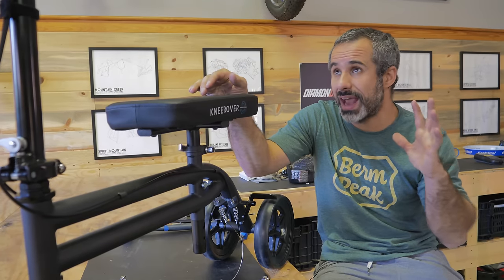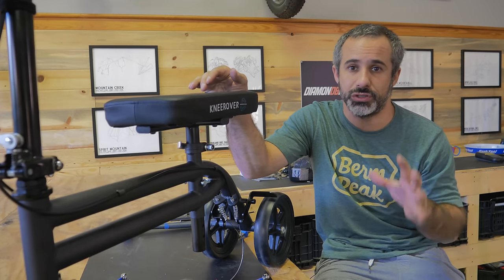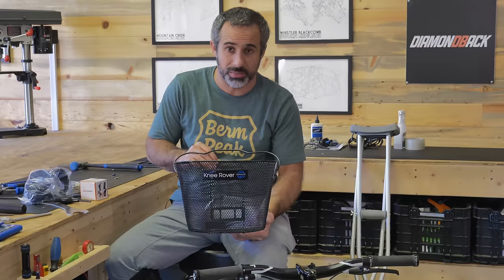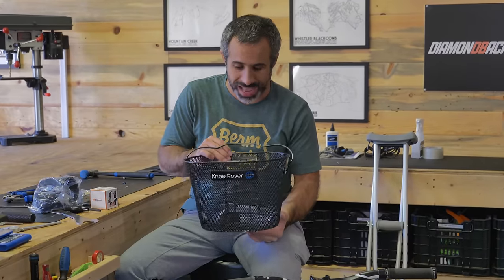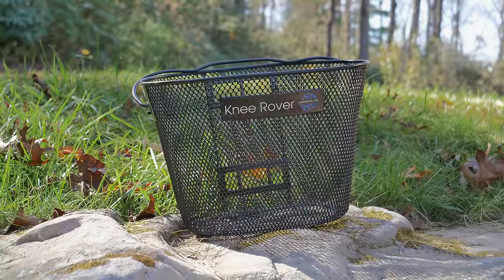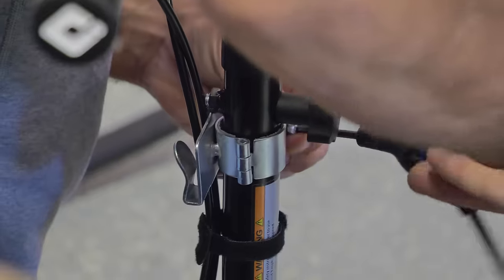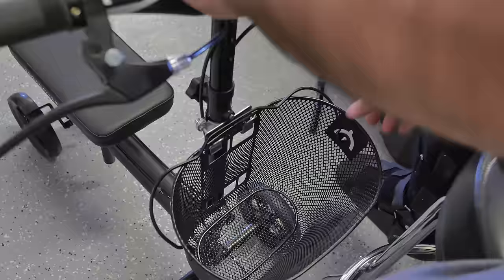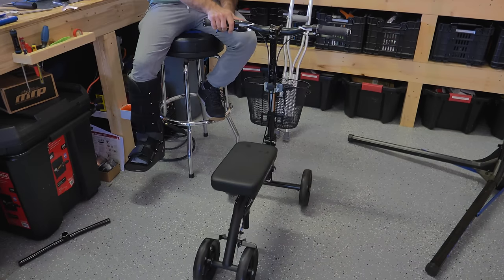Now we have to start adding the things that are going to make this more functional for me to get around the house and do my job. This is a knee rover brand basket. I was probably on all sorts of painkillers when I ordered this because I could have ordered any basket — it didn't have to come from the knee rover dealership. Obviously they wreck you at the knee rover dealership. Okay, goes on here, nice and snug, got a low center of gravity. This ain't bad — I can carry stuff around.